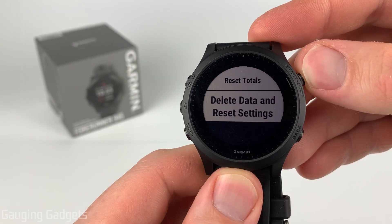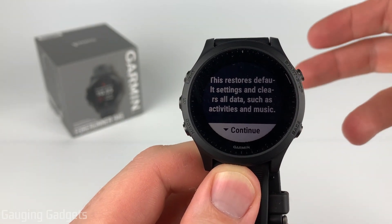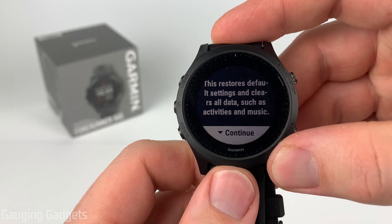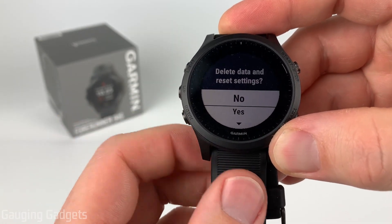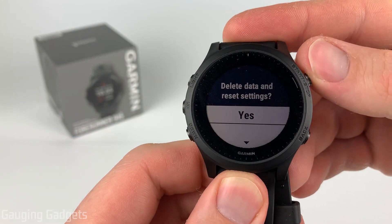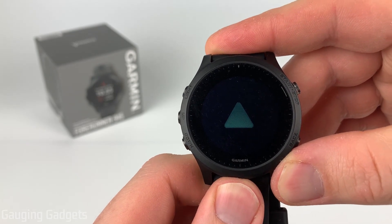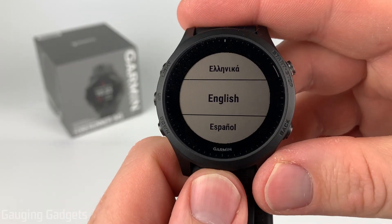I'm going to go ahead and select that. As you can see, it does give us a warning that all the data, all the activities, and any music you have stored on the watch will be deleted, including apps, widgets, and things like that. Select Down for Continue, and then confirm by selecting Down and then selecting the Start/Stop button to select Yes. As you can see, it restarted the watch, showing the Garmin emblem, and now it's asking me to select my language so I can go through the setup process.